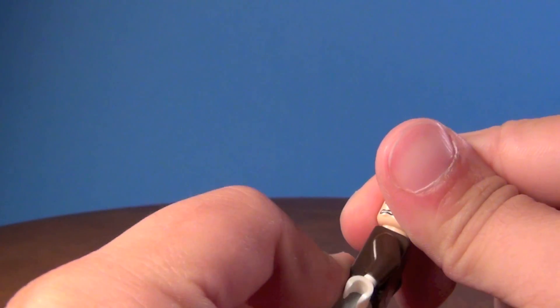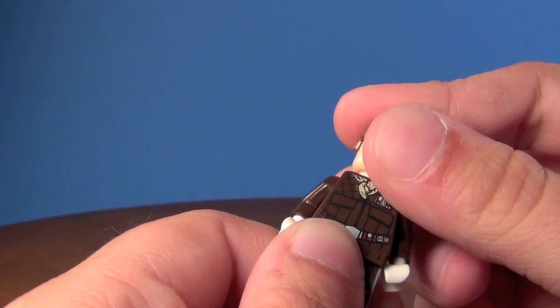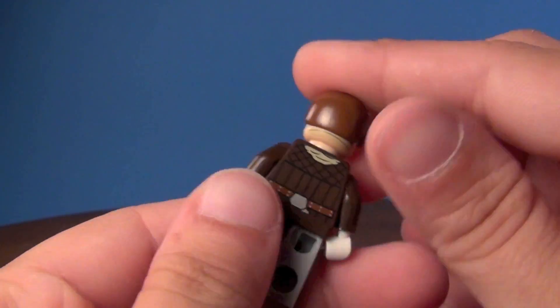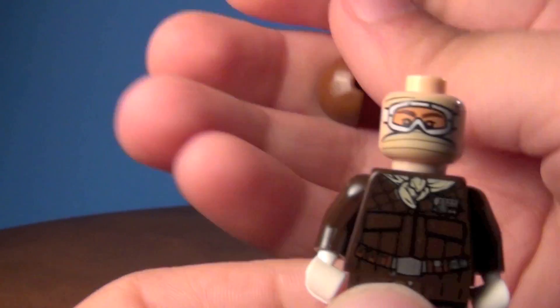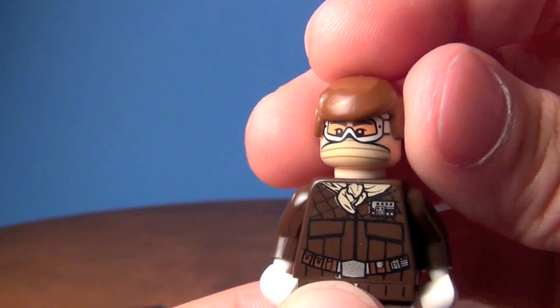He also has a second face, and that's what I'm going to switch around and put the hair on for. So that's if you want to use the hair — of course you can use it with the other side if you want to. That's the other face there. Looks kind of odd like that though.